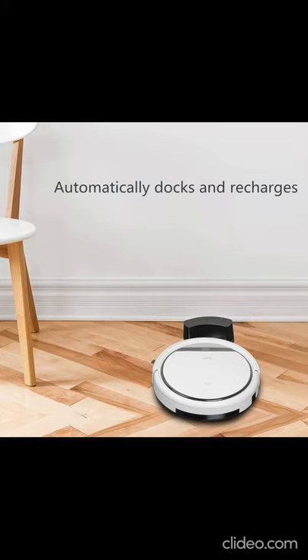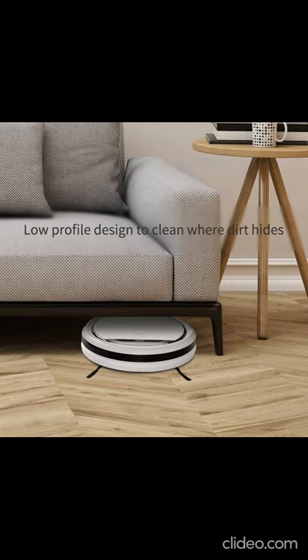Cleaning Schedule: set the start time and the robot will perform cleaning every day at the set time, even when you are not at home or in the office. Auto-charge: this robotic vacuum cleaner automatically returns to the charging base when out of power. Low-profile design — just 8 cm thickness — allows it to clean under furniture.